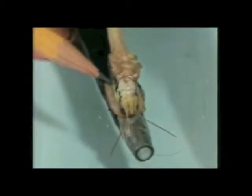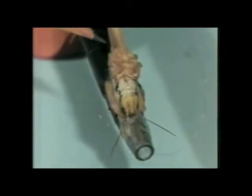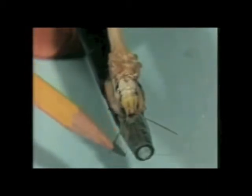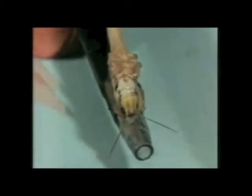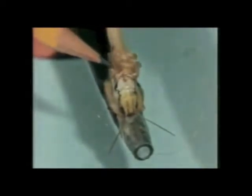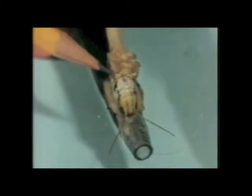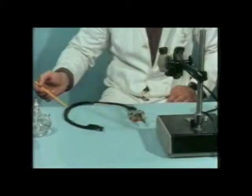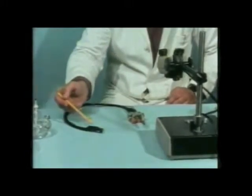There's one of the insect's eyes and there's the thorax with the stumps of the six legs. These fine silver wires are going to be placed under a section of the ventral nerve cord here, inside the insect's neck. Connection can then be made along this cable to the recording equipment which we shall see later.